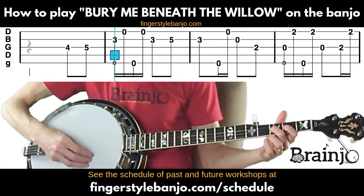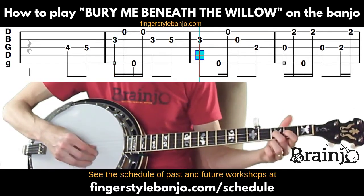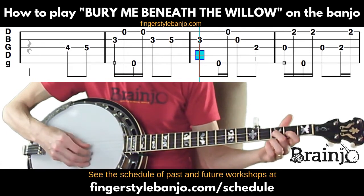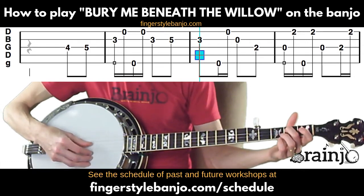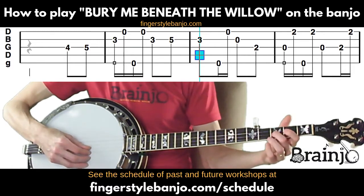We're going to go back to that third fret — 'me' — then fifth string, first string, then open second, and then second fret of the third string.